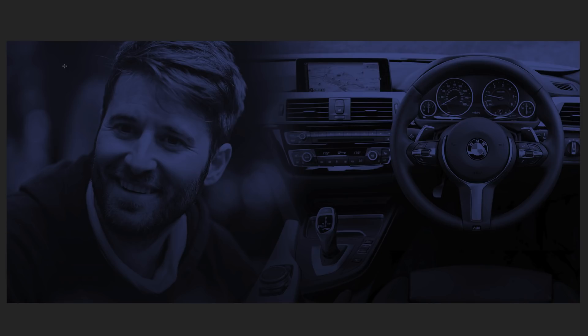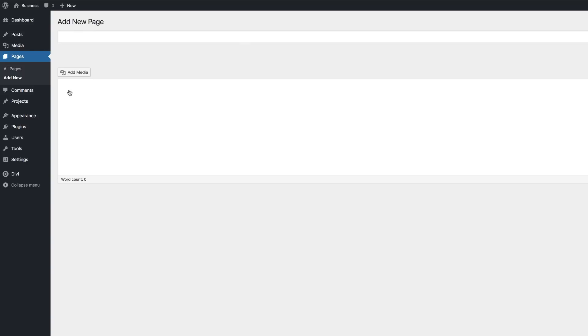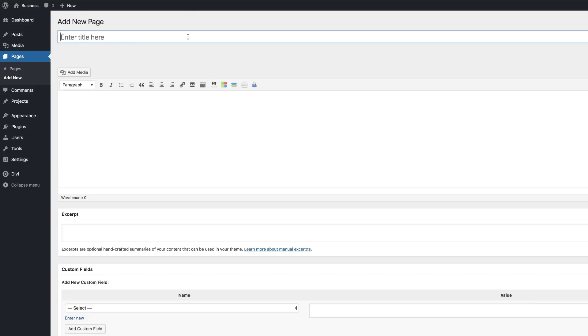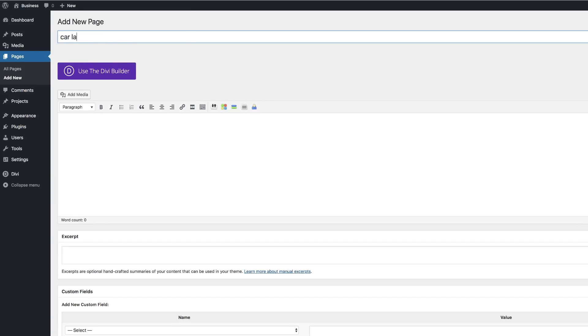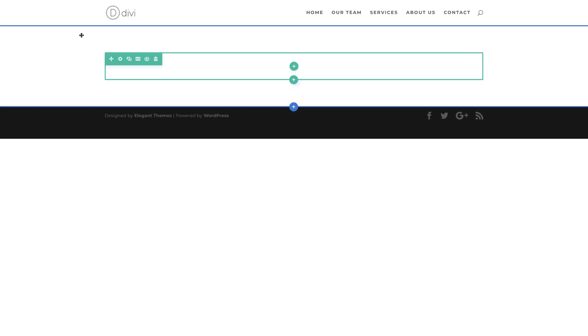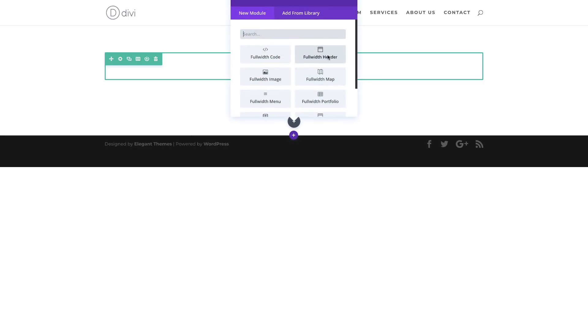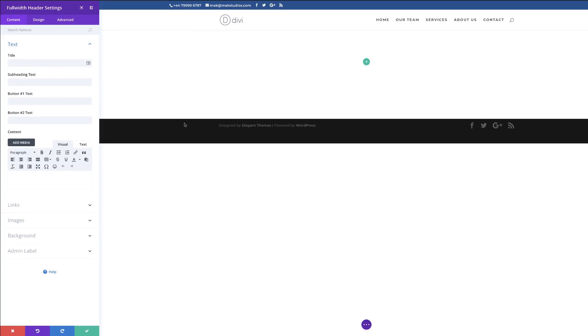The next thing is to go into Divi and start designing our page. I'm going to come over to Pages, click Add New, and call this 'Car Landing Page'. Click 'Use the Divi Builder' and go straight into the Visual Builder. I need to add my section, so I'll click the plus button, choose Full Width, and then go with Full Width Header.